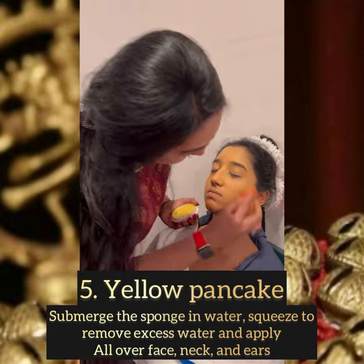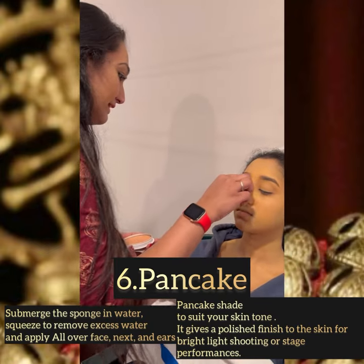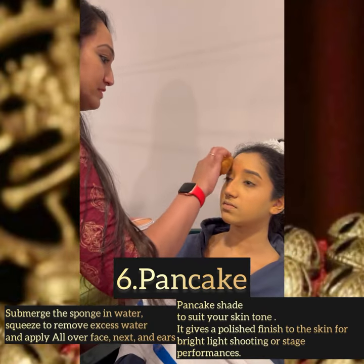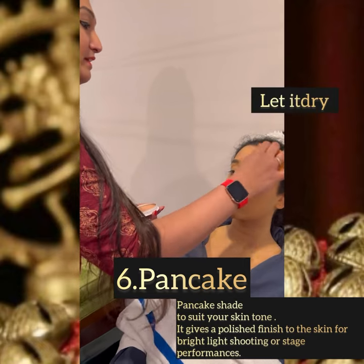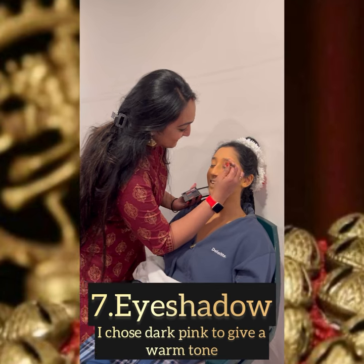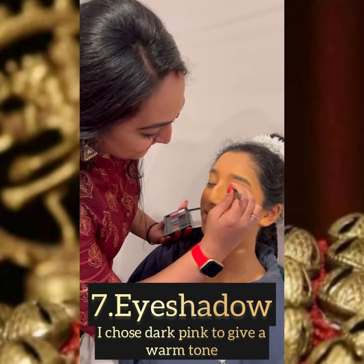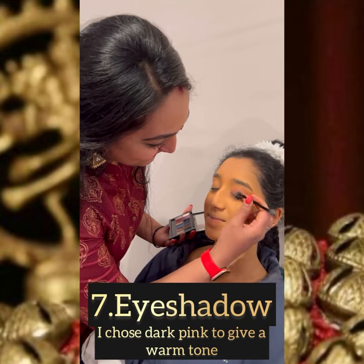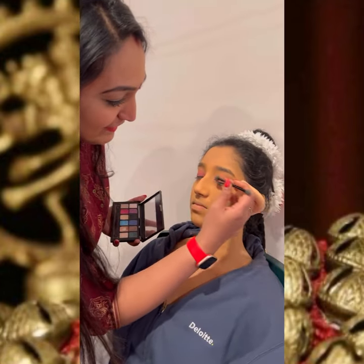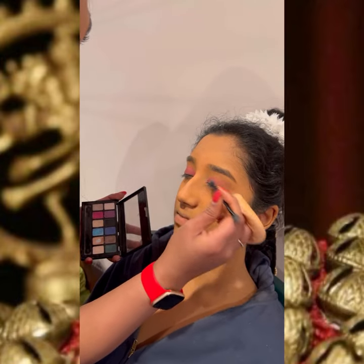This gives a brighter look. Now I'm applying the pancake which suits our skin tone — this gives a polished finish under bright light and from the stage. Now I'm applying the eyeshadow on the upper eyelids; I chose dark pink to give a warmer tone for the undertone of the pancake and the base.